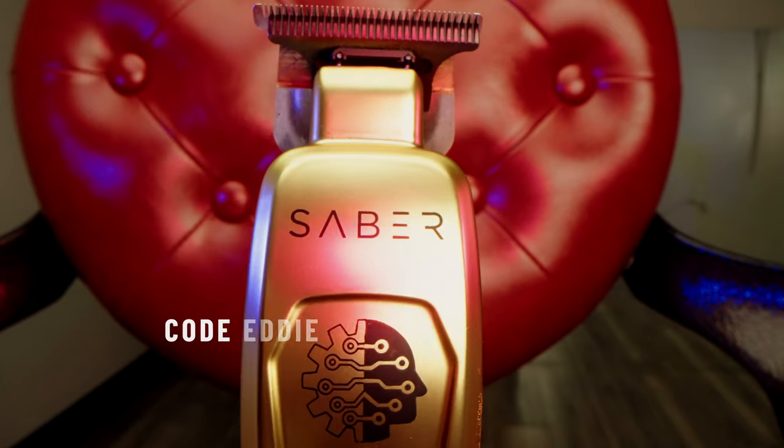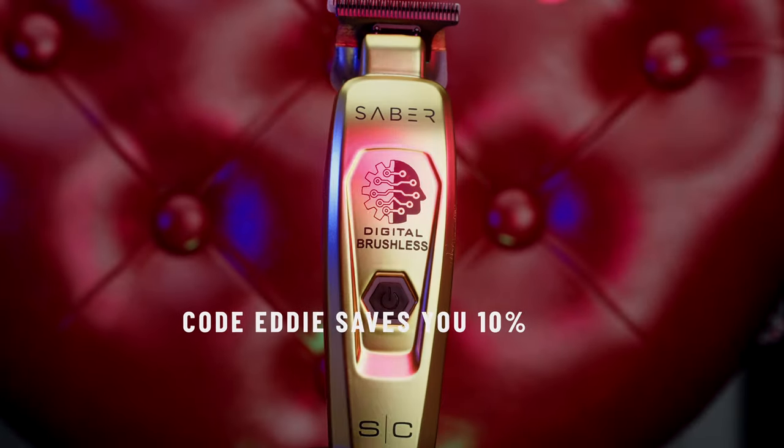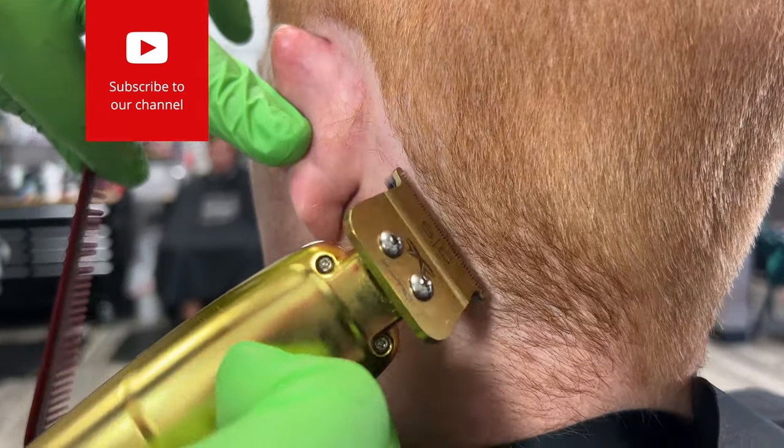Fighting out of the gold corner is the Stylecraft Saber. Fighting out of the black corner, Snap FX comes in with a DLC 2.0 blade and two removable batteries that provide two hours of run time each.